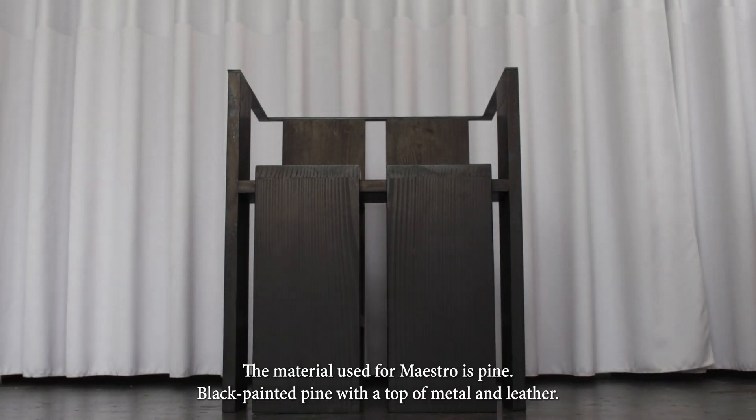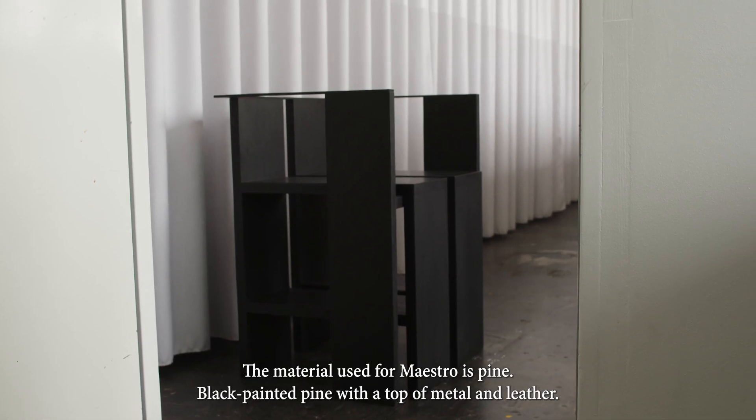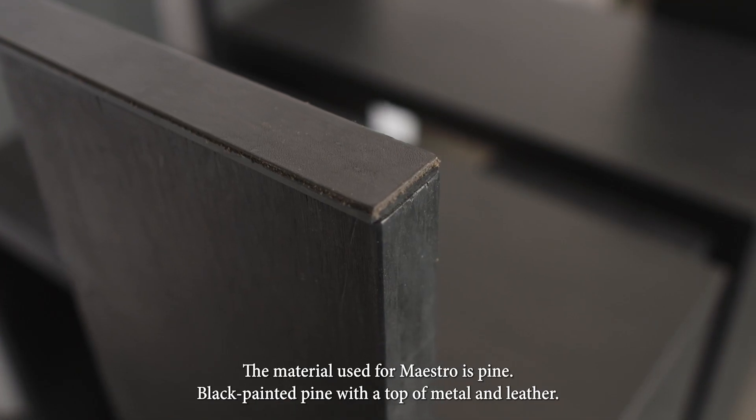The material used for Maestro is pine — black painted pine with a top of metal and leather.